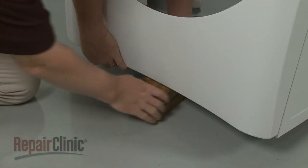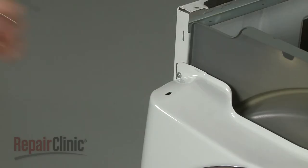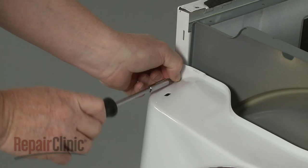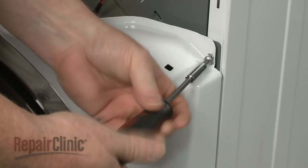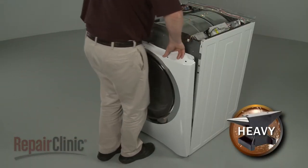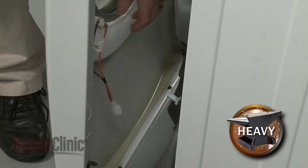With the screws unthreaded, remove the support and unthread the top front panel mounting screws. Lift the panel up and out. Disconnect the door switch wire connector to fully remove the front panel.